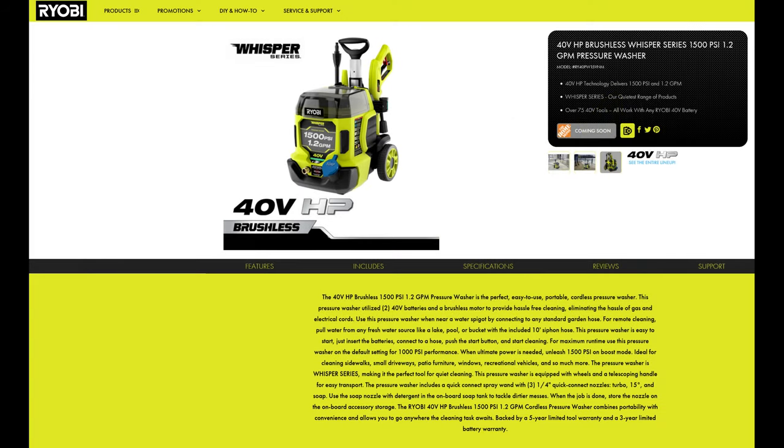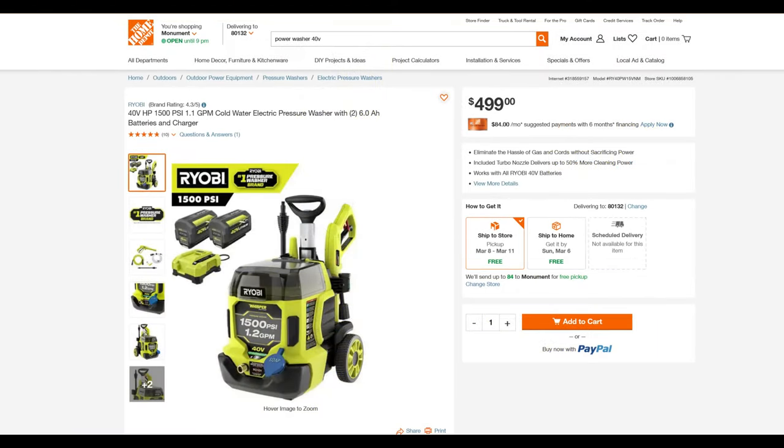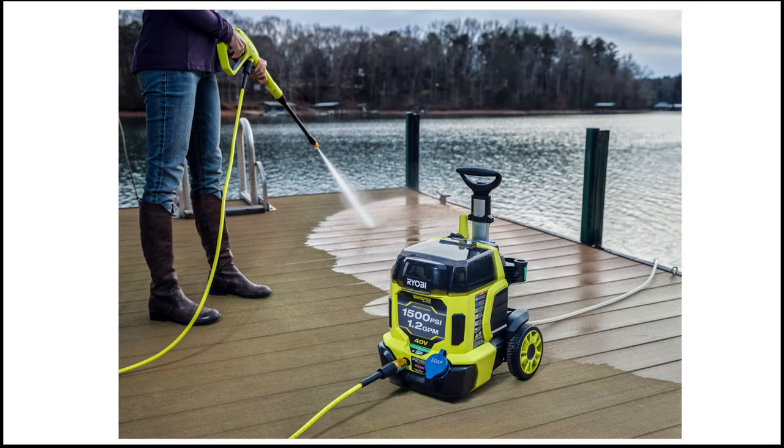Next up we have a new HP Brushless Whisper Series 40-volt power washer. Normally I'd be excited about a battery-operated power washer, but my excitement dies when I see the $500 price tag — and completely dies when I see the rating of 1,500 PSI. That's in high power mode; the default mode is only 1,000 PSI. Overall this just isn't worth the money they're asking. I really hope the technology continues to evolve so we can get a true high-power battery power washer at a reasonable price.